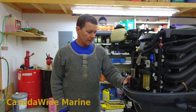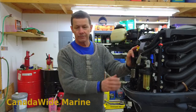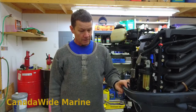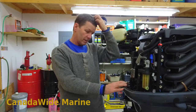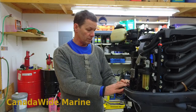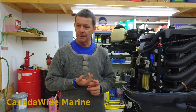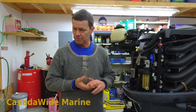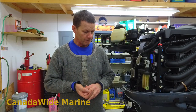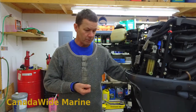Welcome back. On this motor here, we've changed the engine oil and the fuel filter. It's here for a full annual service. Next on our list, we're going to remove the lower unit to inspect the water pump impeller, change the gear lube, grease the drive shaft splines, and inspect the drive shaft bushing if this motor has one. So let's remove the lower unit.